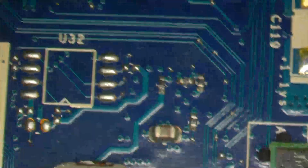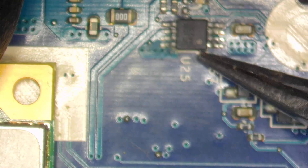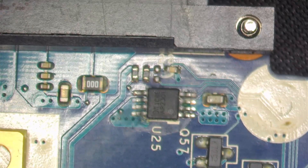Let's see on the other side. We have one spot here around this IC. Camera is not in focus, sorry. Let's see.